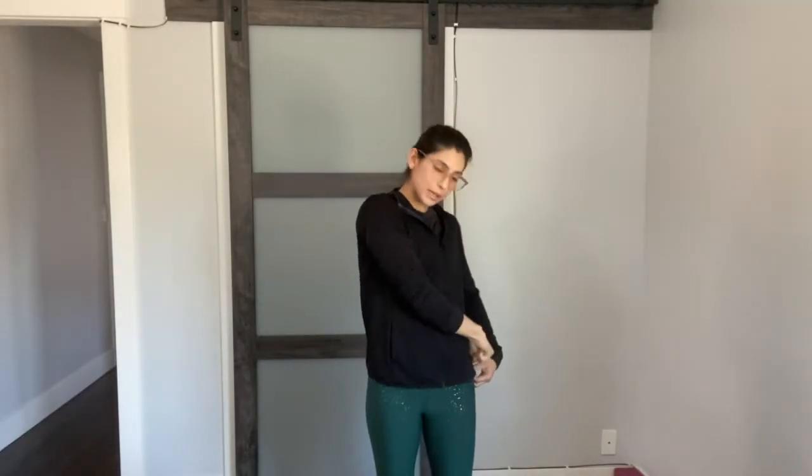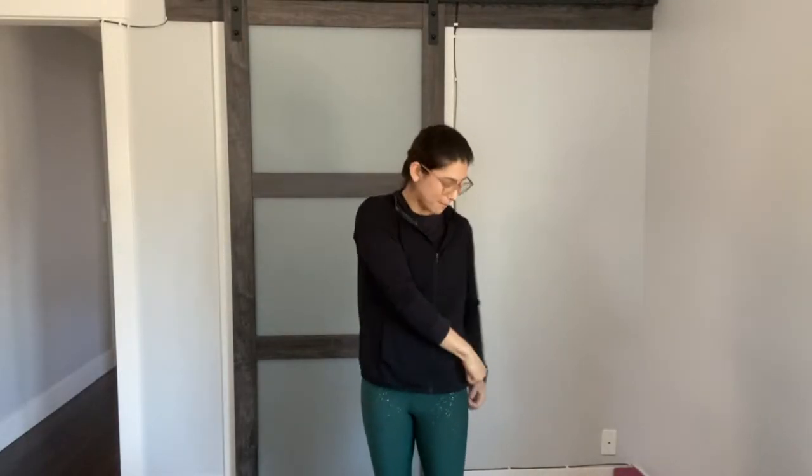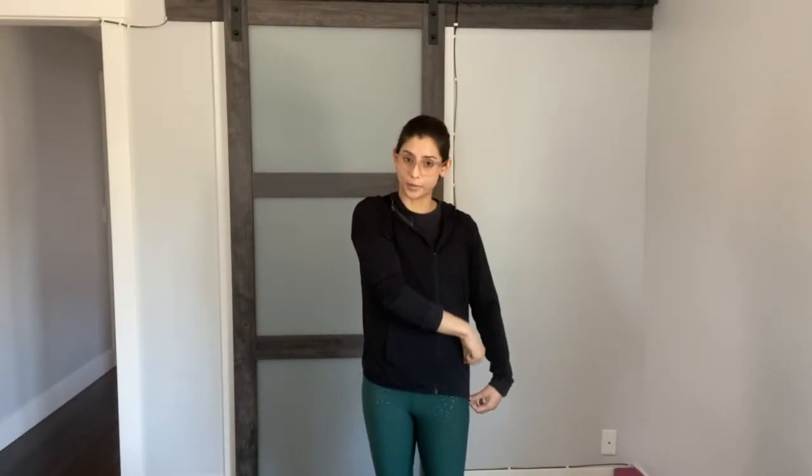What activity might you do down in D2 extension? Maybe you're zipping up the side of a dress or pants. Up in D2 flexion, I think about putting something on the high shelf. For this sword action combining D2 extension and flexion, there's an activity that many of us do that incorporates these two pieces — I like to think about taking things out of the dishwasher.